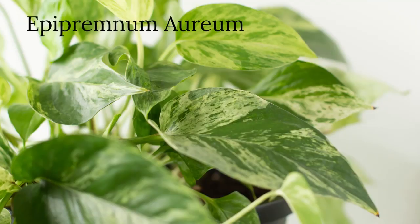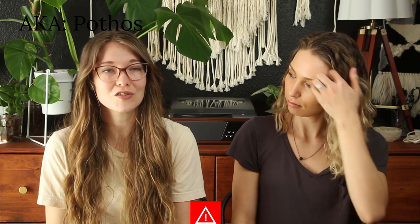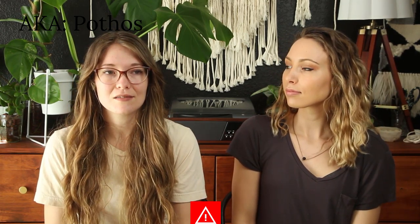The next one is epipremnum aureum, or pothos. I love me some pothos! Even if you put them on a shelf, they're still going to grow for you — they are so rewarding. They're going to super thrive in a bright area, bright and indirect, but they will continue to grow even in a darker area. The leaves might be a little bit smaller, but they're definitely going to do well.